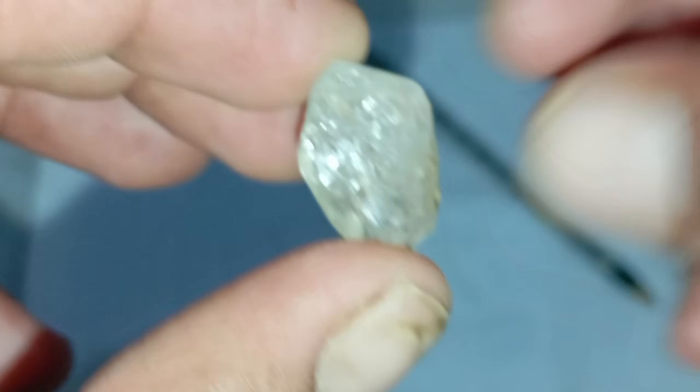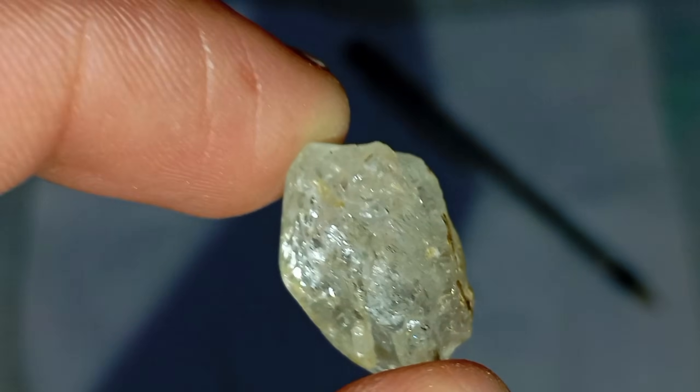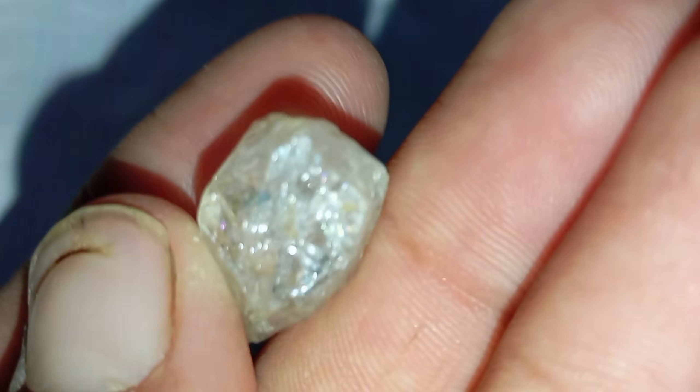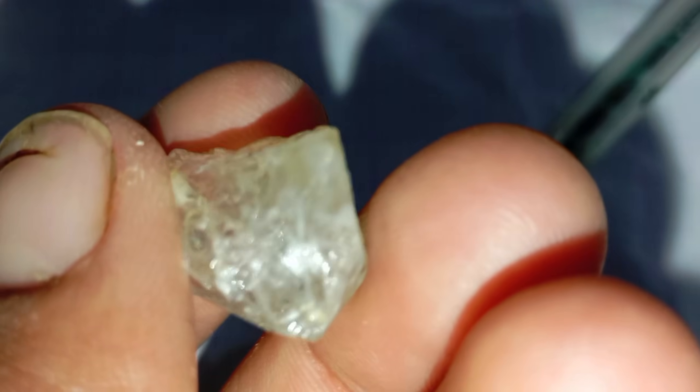Number five: the oil test. Diamonds have a very high affinity for oil. Put a drop of cooking oil on your fingertip and touch the surface of the stone. Diamonds attract oil strongly and will stick to the oily surface more than other stones. This test is especially useful for small rough diamonds.